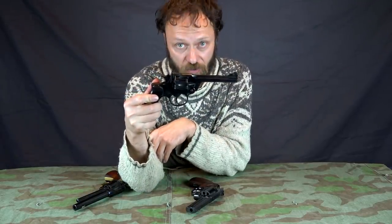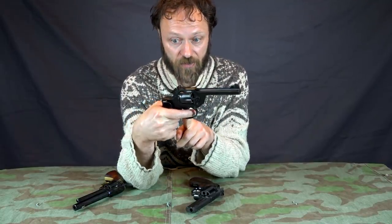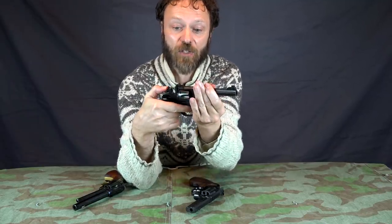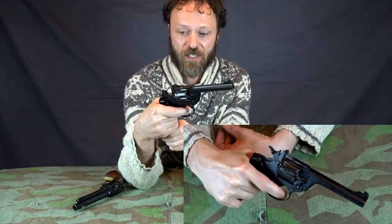Would you ever see someone fan a double-action pistol? No, you wouldn't. A double-action pistol — the trigger does two things upon being pulled: it pulls the lever back and then releases it. As the hammer goes back, the cylinder in the centre turns as well. So now if I draw and I've got a loaded pistol, I just have to pull the trigger and it goes bang. And I can do that again and again and again.